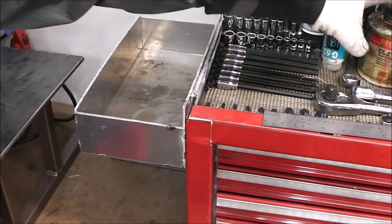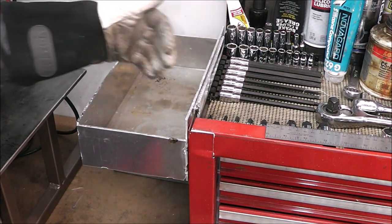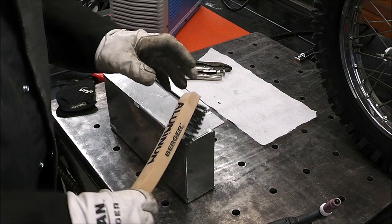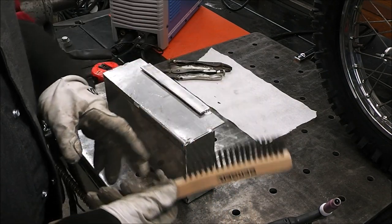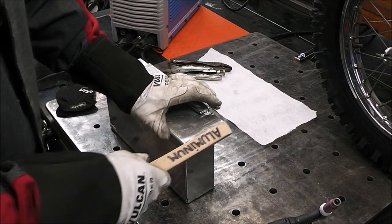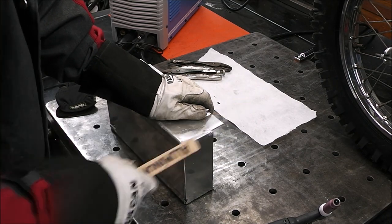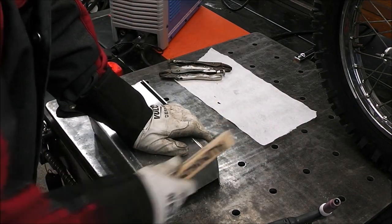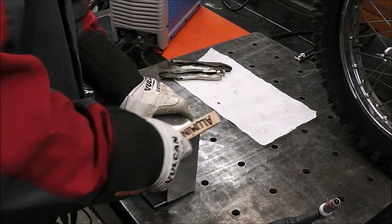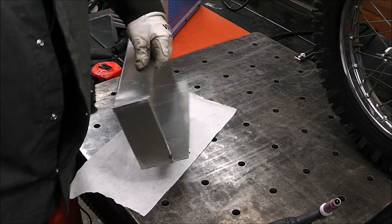Now I can store all these things that were taking up tool space — I can put them all down in this and I still have room underneath. I've got a dedicated brush marked aluminum — it's a stainless steel brush. We'll wire brush it down, then clean it again with acetone. Another thing we can do is round off some of the edges — we'll do that when we're all done. That's the key to good aluminum welds: cleanliness.